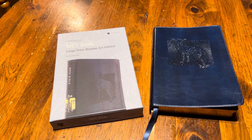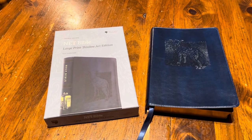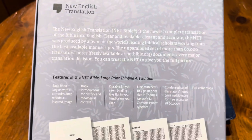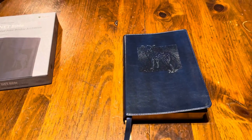What is up, you guys? Pastor Casey here. I'm going to do a real quick review of this NET Bible large print thin line art edition by Thomas Nelson. There is your ISBN. This is blue leather soft, and there is your features. It's a nice clamshell box — let's get that out of the way and look at what you really want to see.